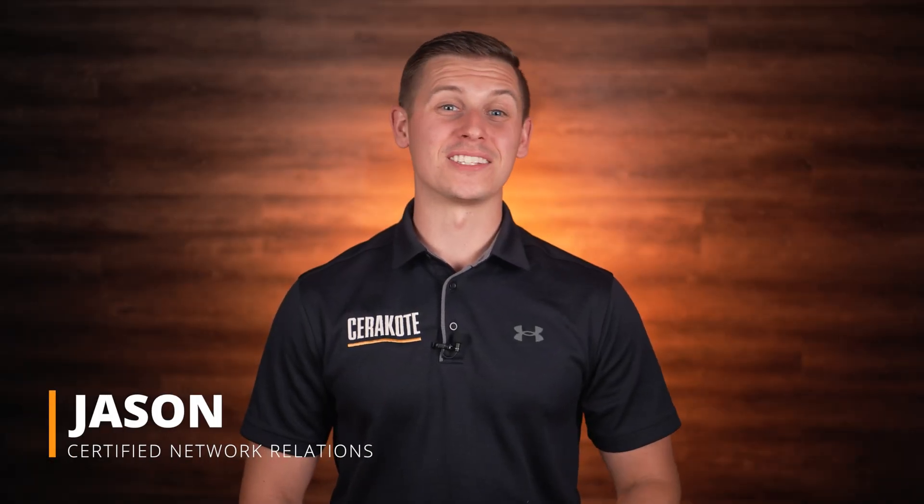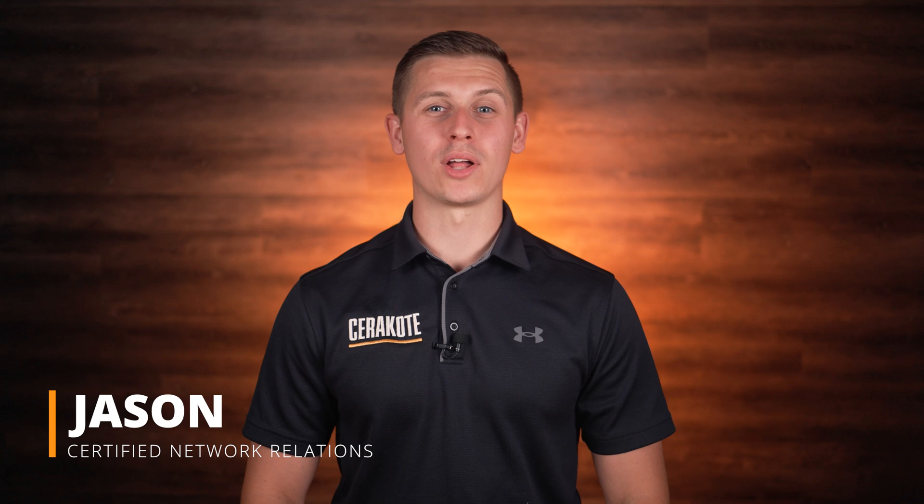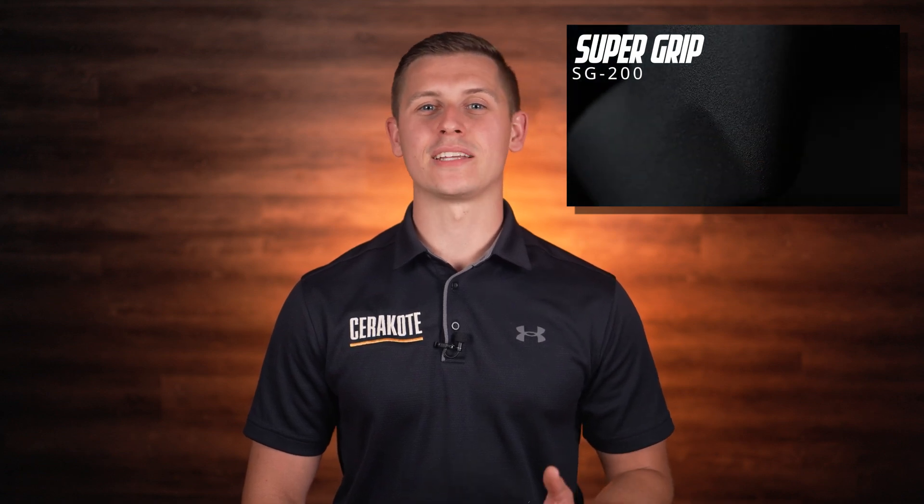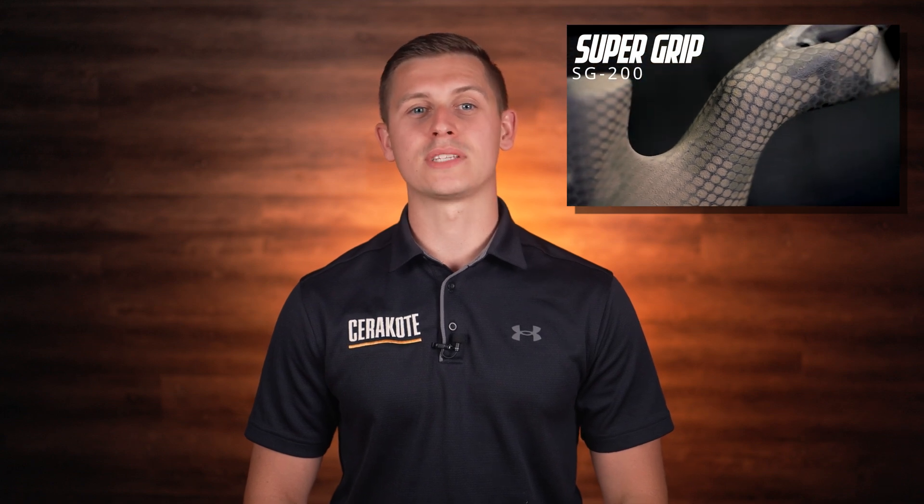Hi, I'm Jason with Cerakote and today we're going to show you how to apply our Cerakote SG200 Supergrip coating. Supergrip is an ultra durable ceramic coating designed to add grip and texture to nearly any surface. It's easy to apply and can work as a standalone coating or can be used with other Cerakote products to create a custom textured finish.